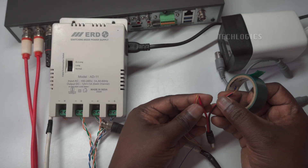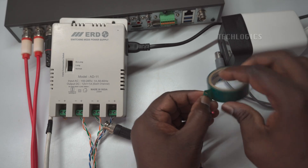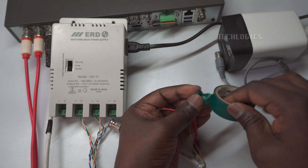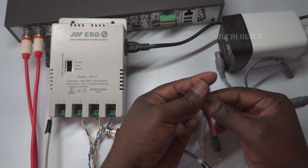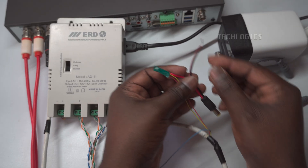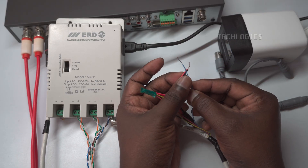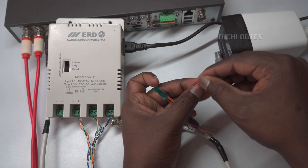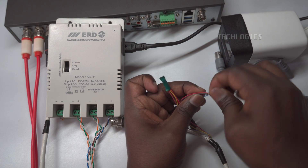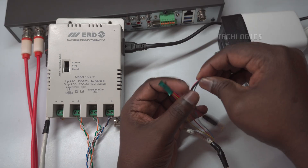The remaining wire will be used for the negative connection. By consistently using the same color coding throughout all connections, you ensure that power is supplied correctly to the camera. This approach enhances reliability and ensures that the camera functions optimally, providing you with clear video and audio as intended.